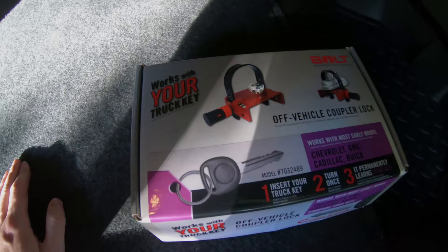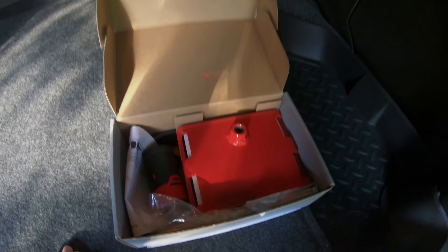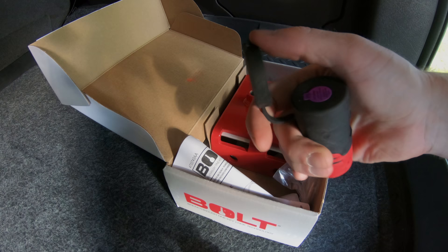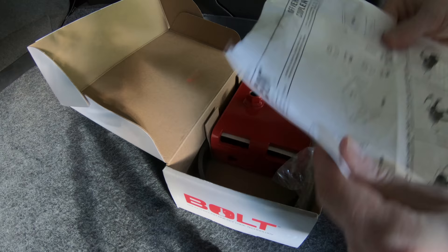Next up here is the off-vehicle coupler lock. I'm going to get this out — it looks like I kind of have to build it based on what's in here. There are some various pieces and parts, and I'll kind of break it down here and show you what we got. Very similar to the other units — probably able to transfer over and mix and match those. Got some instructions here.